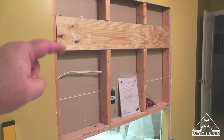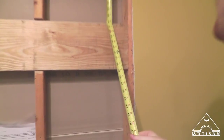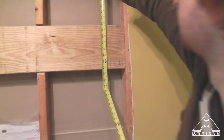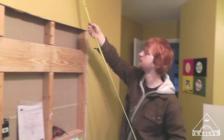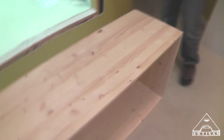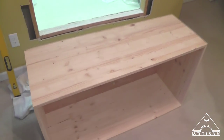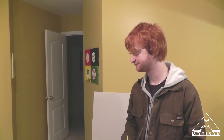Let's measure to the bottom of this and write it down so we can remember. To the bottom: 37 and a quarter — we'll just call it 37 inches. Now we're going to hang that piece of drywall and install this bookcase, recessing it into the wall.